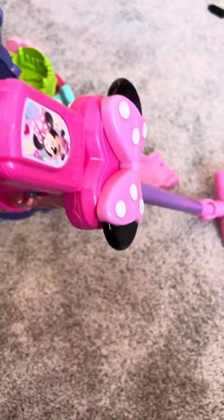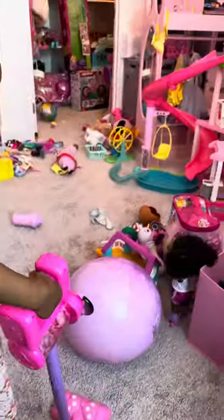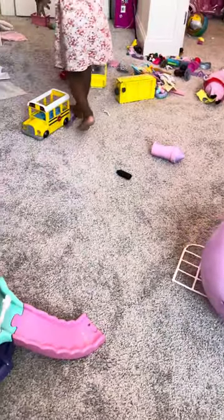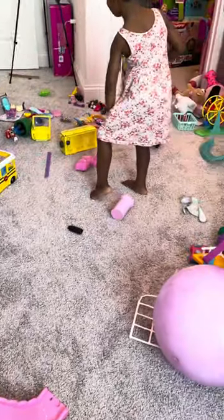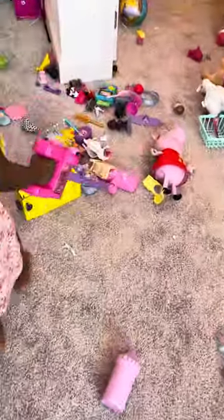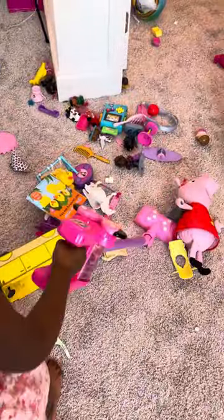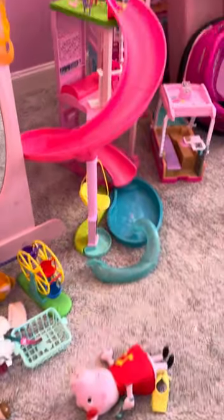Today Dreamy is going to use her mini mouse vacuum to vacuum her floor. Her room is very dirty — her playroom — and now she's gonna clean up. Okay Dreamy, go ahead and show us how you vacuum your floors. Go ahead and clean. She takes out every toy she owns and pours it all over the floor.